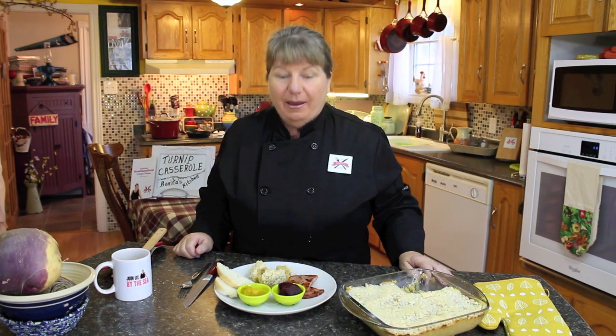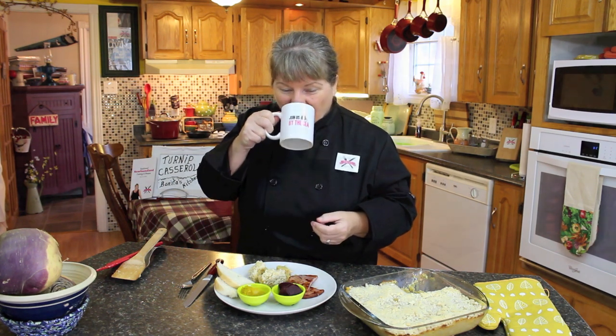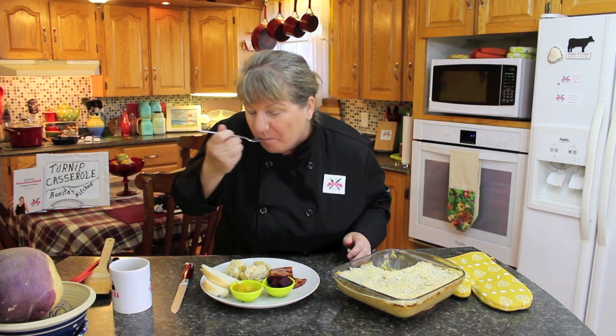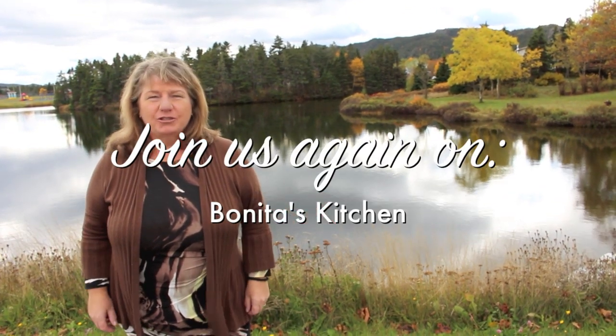That was so delicious! If you enjoyed this one and you'd like to see more of our traditional and non-traditional Newfoundland and Labrador meals, all you have to do is subscribe to our channel and hit the link down under this video. We'll also provide the recipe for this meal and all of the other meals. Don't forget to visit us at www.bonitaskitchen.com — you can leave us a message there and check out our Facebook page. Thank you for joining us for Bonita's Kitchen turnip casserole — from our kitchen to yours, have a wonderful day! If you're visiting Newfoundland and Labrador, don't forget to check out the beautiful town of Clarenville and join us again on Bonita's Kitchen.